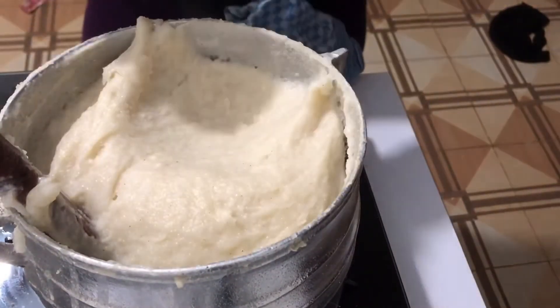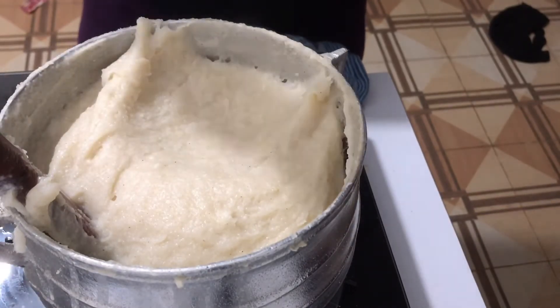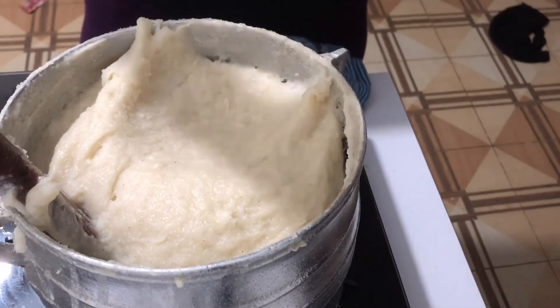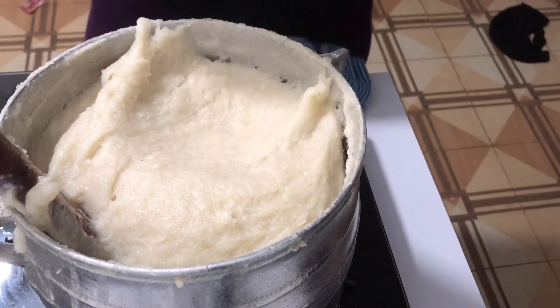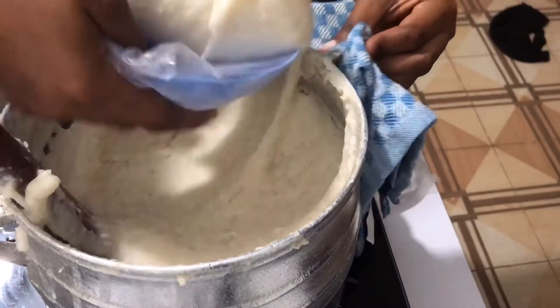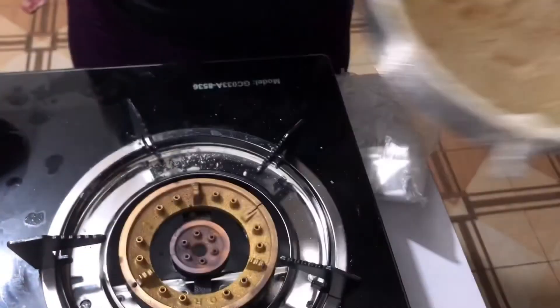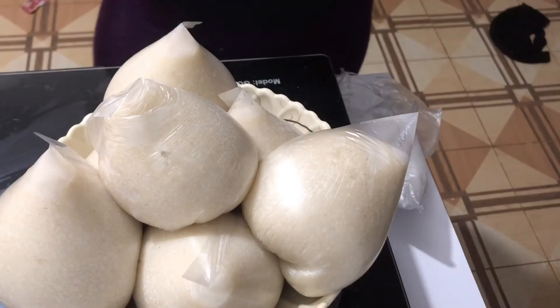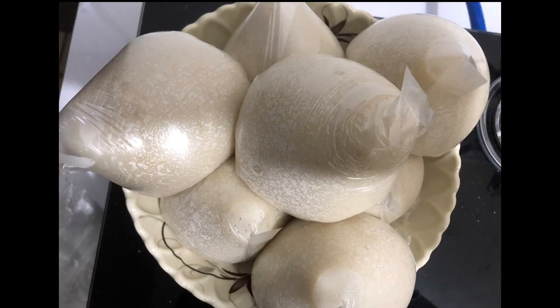I'll take some rubber and separate it — I'm dishing my akpile into smaller portions. Sorry, my camera didn't capture how I tied it. I'm done — that's my portion and this is what we have here. Voilà, our akpile is ready! Guys, please don't forget to subscribe and give me a like.